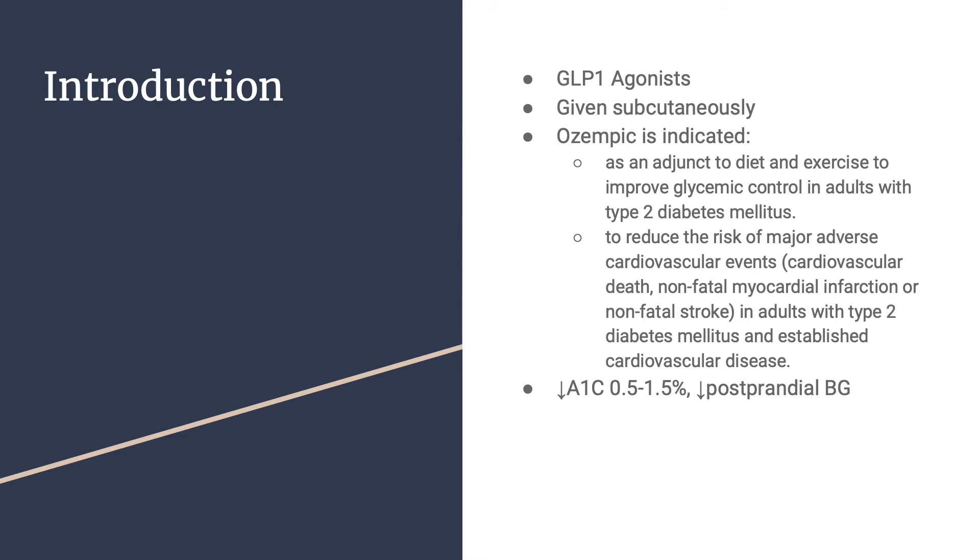Ozempic is a GLP-1 agonist. It is given subcutaneously. Ozempic is indicated as an adjunct to diet and exercise to improve glycemic control in adults with type 2 diabetes mellitus, and also to reduce the risk of major adverse cardiovascular events — cardiovascular death, non-fatal MI, or non-fatal stroke — in adults with type 2 diabetes mellitus and established cardiovascular disease. It decreases A1c by 0.5 to 1.5% and decreases postprandial blood glucose.